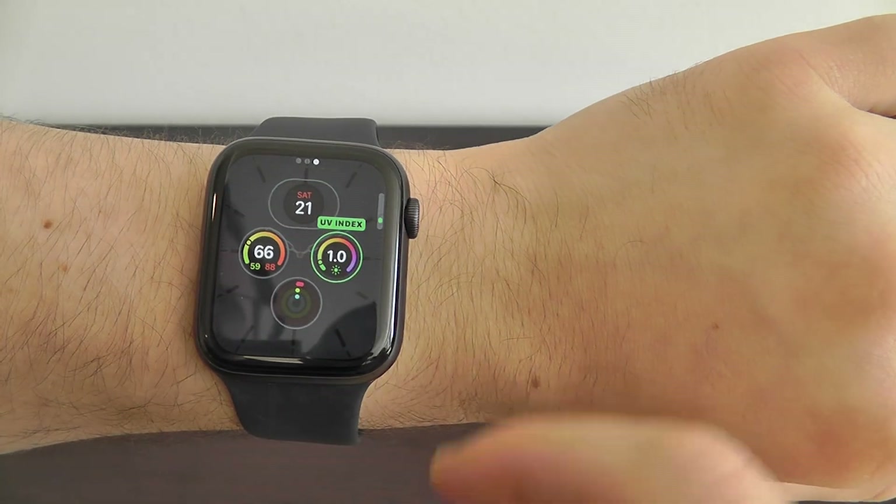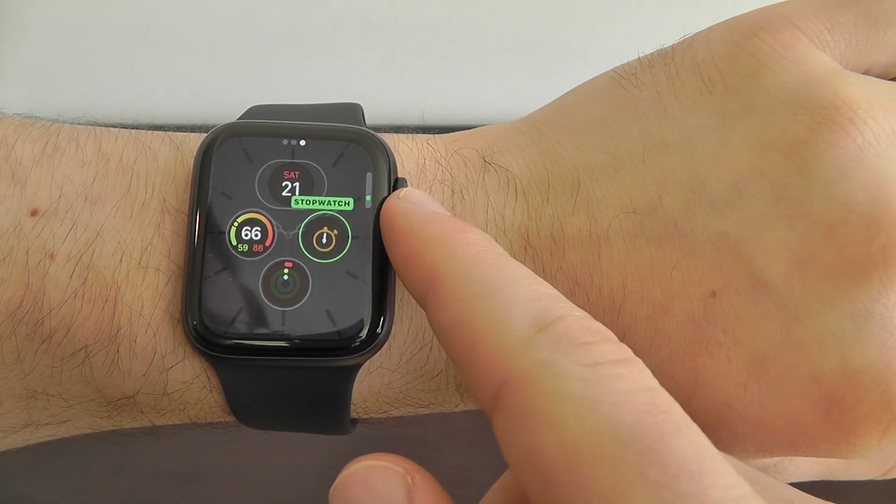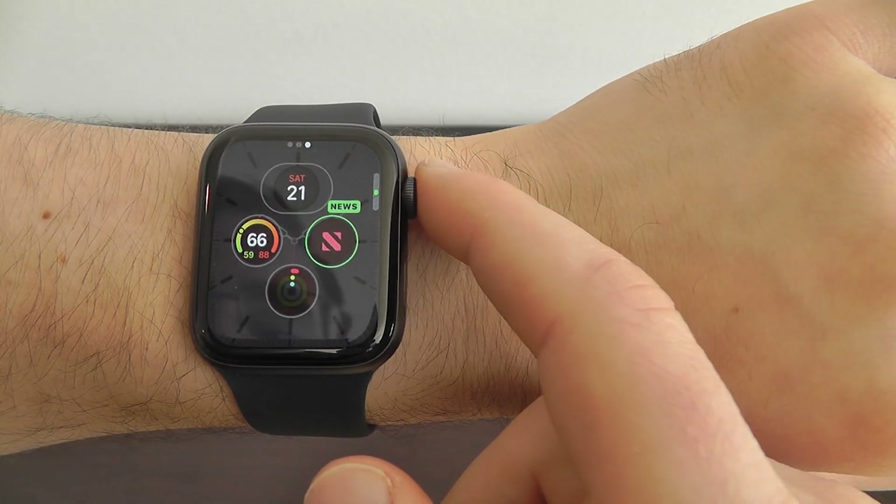So you could choose the date, you can choose UV index, you can even add voice memos, walkie-talkie. Another cool feature is you can go through and actually add in the calculator.